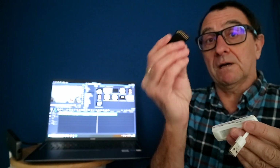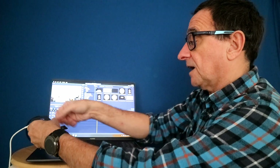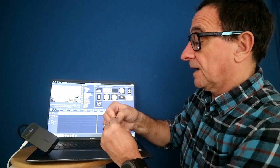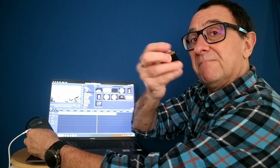This laptop has no built-in card reader, so normally I'd need a separate adapter. I have an SD to micro SD adapter, and you can see these plug in very simply. The display is now showing two devices connected — power and the SD card. Taking the SD card out, it drops to one device. Plugging in the micro SD card, it now shows three devices connected: power, SD card, and micro SD.